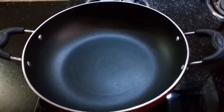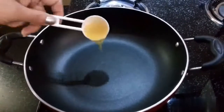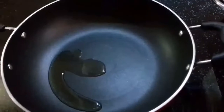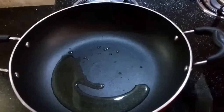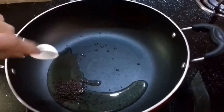Put the pan on the flame and add 2 tablespoons of refined oil. Add a little salt.